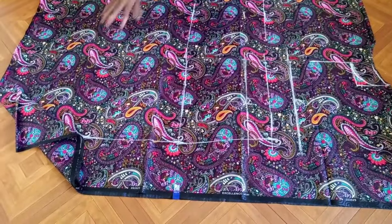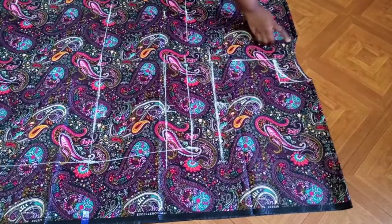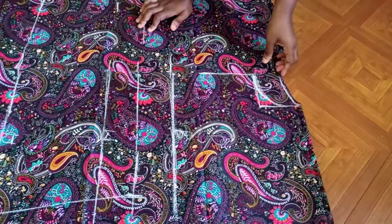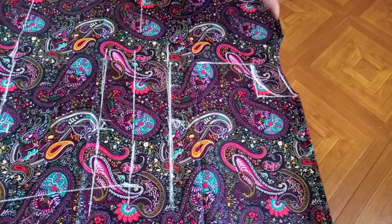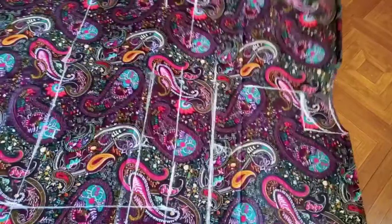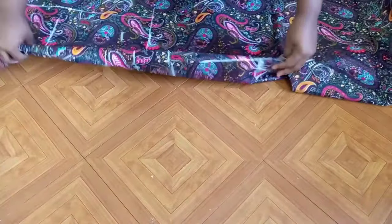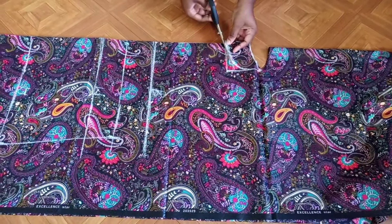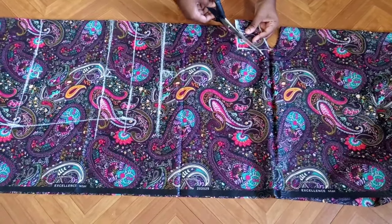To mark and cut the neckline, there are two ways. You can slit it in the middle and transfer what you drew to the other side, or you can separate the fabric layers and go ahead and cut out your neckline that way — which is actually the easier method. I'm going to go ahead and cut this out now.